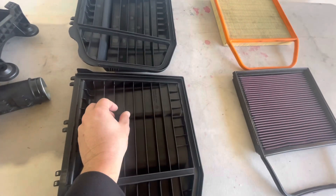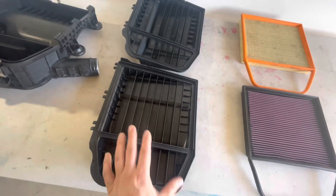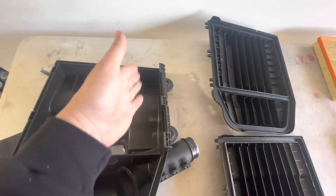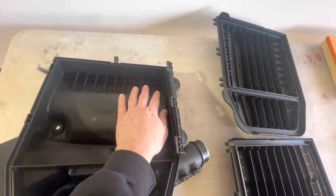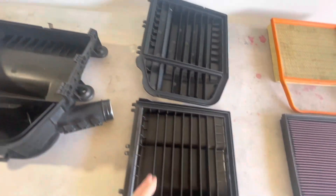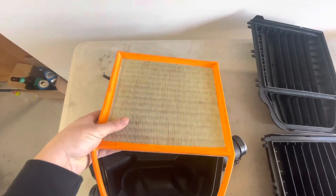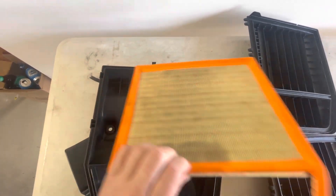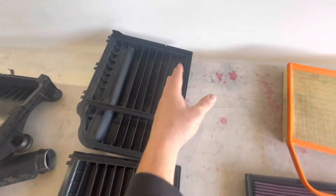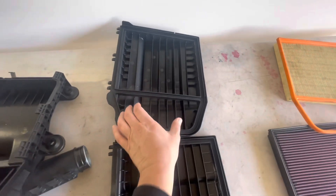These fins I think are deliberate and are not really there for structural rigidity — if you cut them out, the box rigidity doesn't really change. Note the orientation of them: they run in a particular direction. The orientation of the fins inside the lids runs the same direction, and on the stock paper filter, the direction of the cleats is in line with those fins. I think that's to create laminar flow to help air move less restricted from on top of the filter into the cavity.